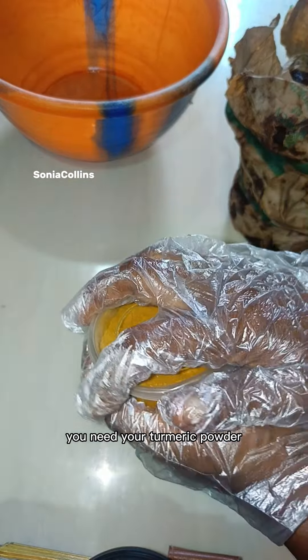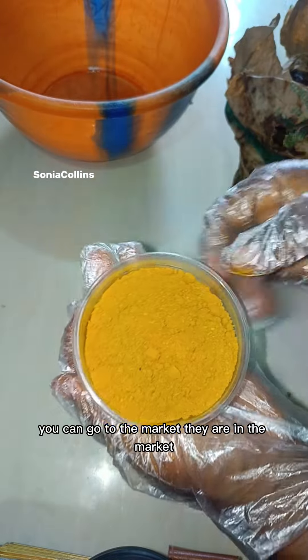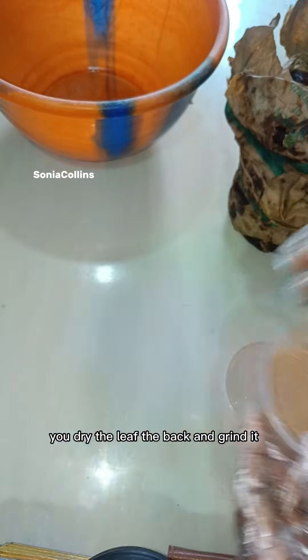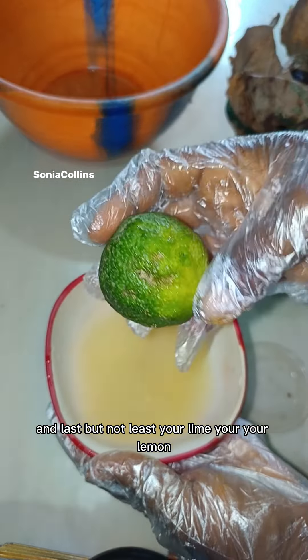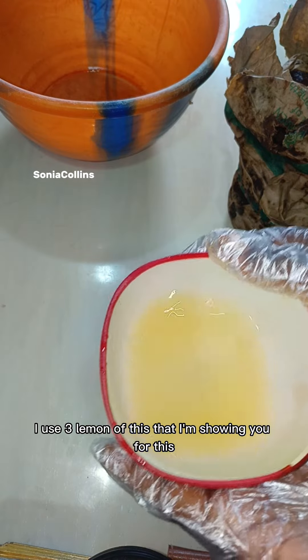You need your turmeric powder — these are things you use in your kitchen, you can find them at the market. This is orange peel: you dry the peel, grind it. And last but not least, your lime or lemon — any one you can find. I use three lemons for the amount you're seeing in this bowl.